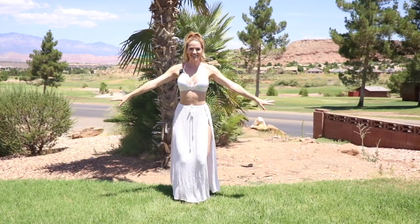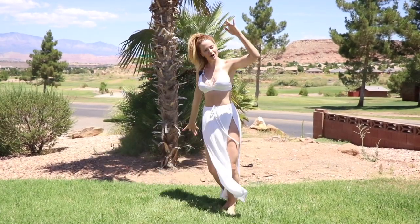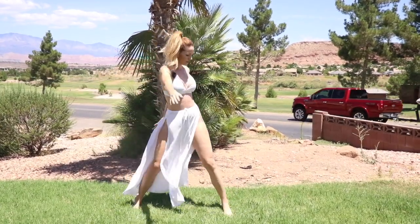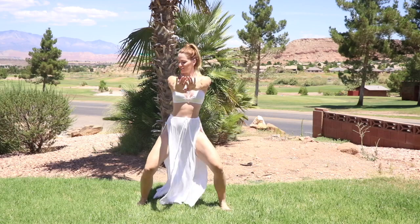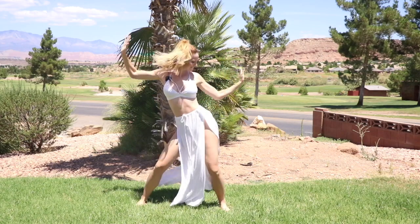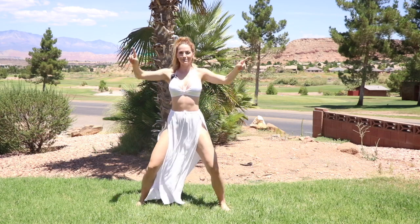Okay, are you ready for a dance? Here we go — step, tap, step, tap, step, tap. Move those arms, get the blood flowing. Next, plant those hips, shake it back and forth. And spin it around, here we go.